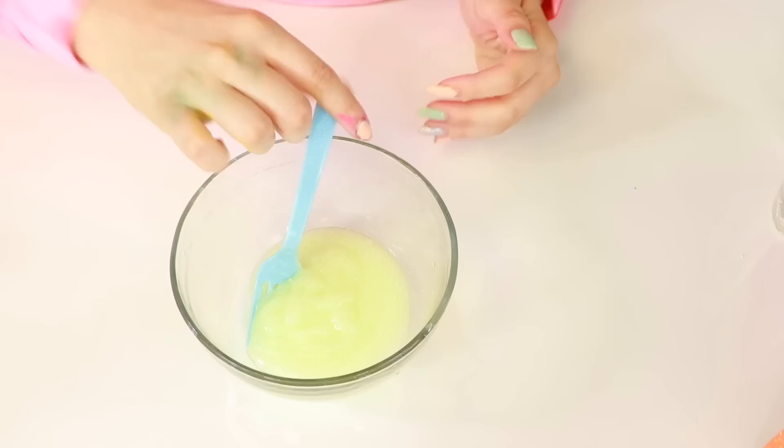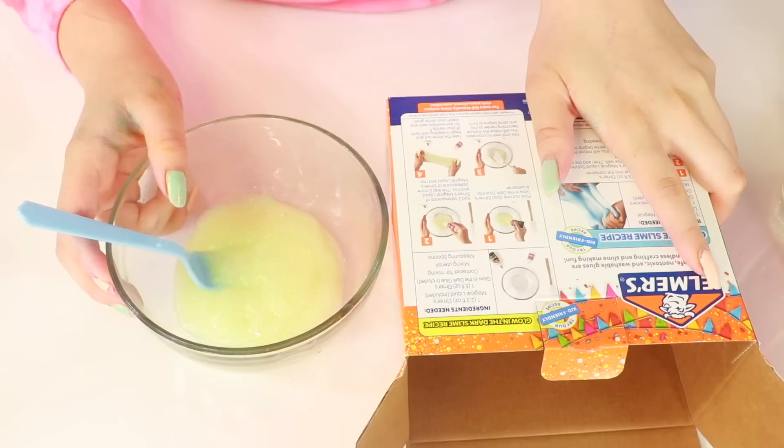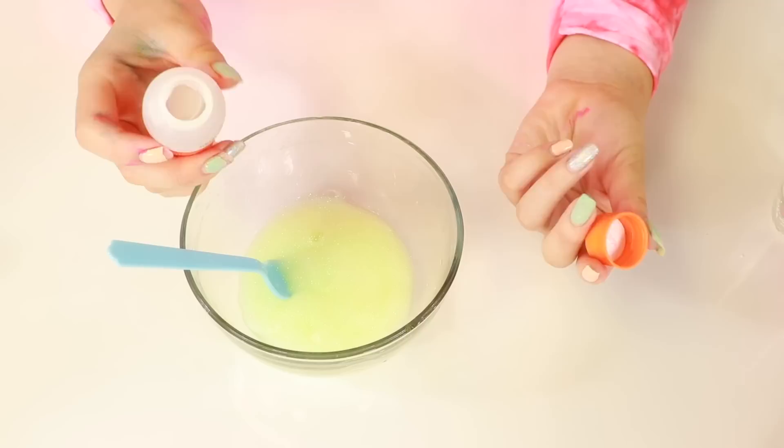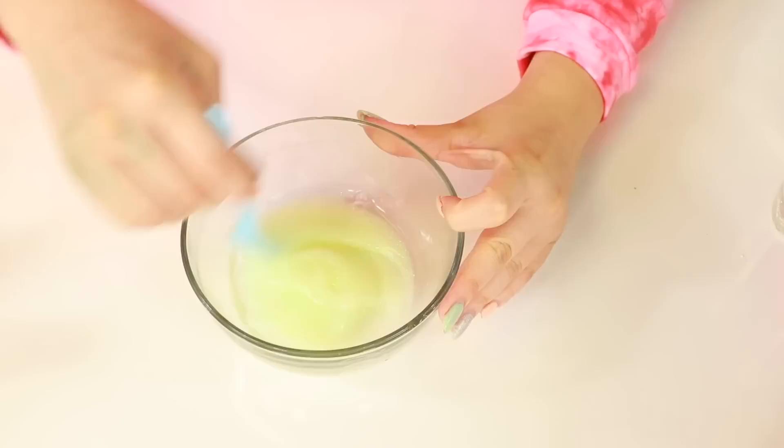Okay, here's all the glue. Pretty thick. Next step is to add two tablespoons of Elmer's magical liquid and mix, then add two more tablespoons and mix. I do not have a tablespoon right now, so I'm just going to pour it little by little. I feel like this is one serving. I think that should be like two tablespoons, maybe a little bit more.